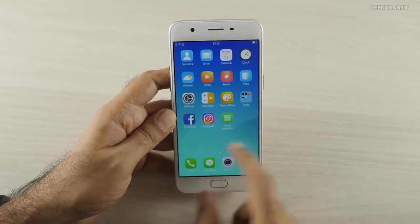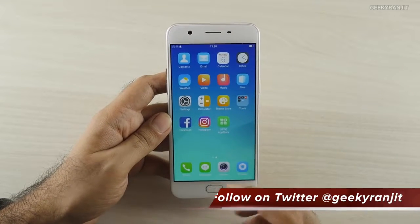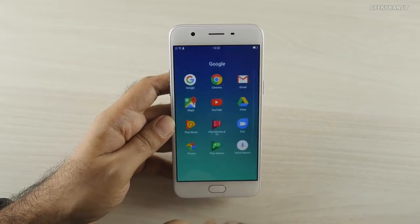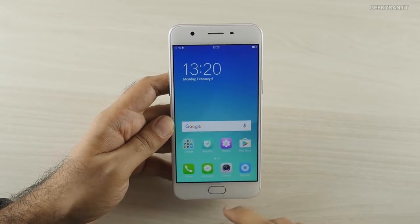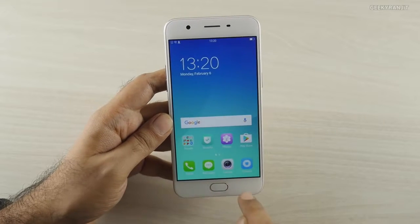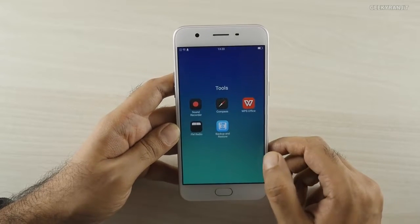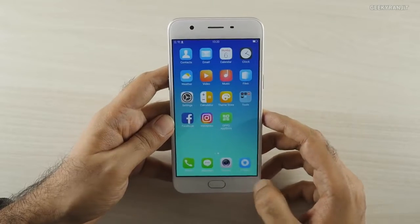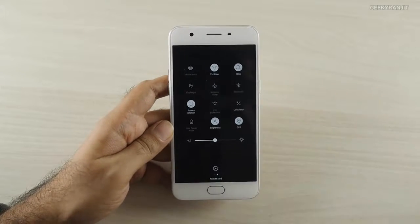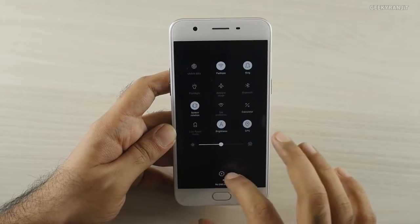The device is running ColorOS, Oppo's custom UI. Like many other Chinese vendors, there's no app tray, so all your apps reside on the home screen, but they do have folders. The multitasking tray is accessible from the home button. Under tools, we have compass support and FM radio support. Pulling down gives you quick toggles and the brightness setting.